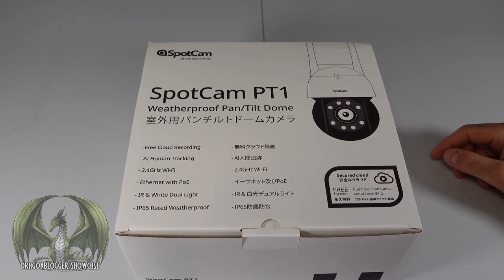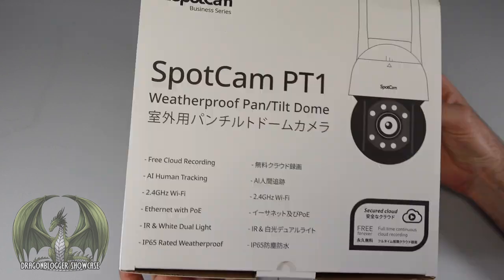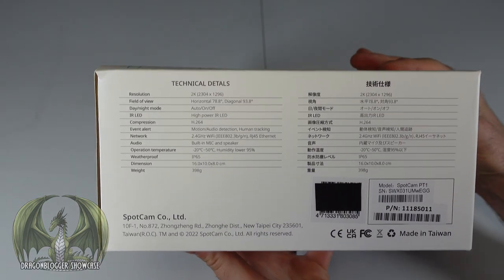PC Phil here for the Dragonbloggers, showcasing the SpotCam PT1 weatherproof pan and tilt surveillance camera. Here's the retail box and packaging, with some tech specs on it.